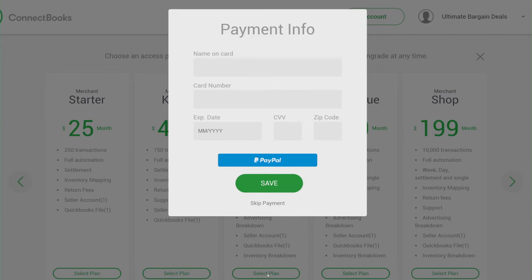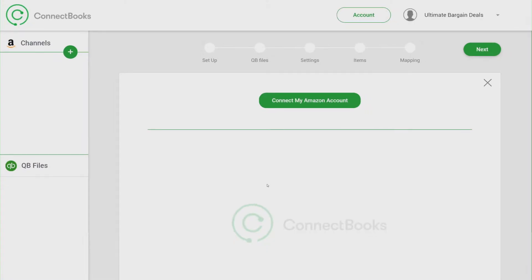Here you have the option of putting in your credit card information or you can use PayPal. But for the 30-day free trial, you can just skip the payment and move on to the next screen.